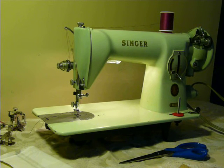Nifty Thrifty Girl featuring a Vintage Singer Model 15-125. This is pretty much the twin sister of the 1591, except in mint green. It's all the same as the 1591.